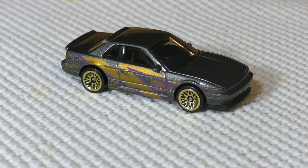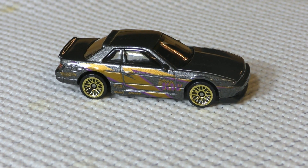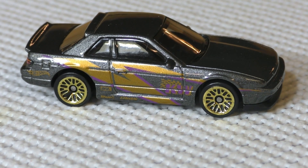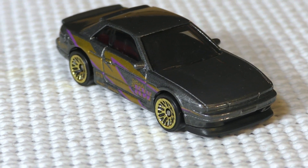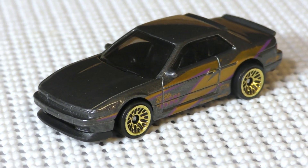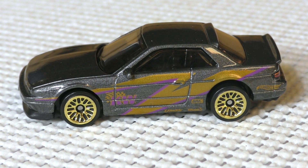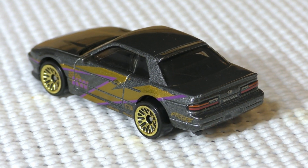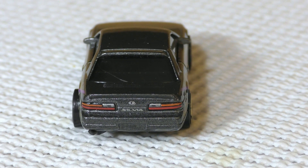This one here is in metal flake gray, maybe silver — it's kind of borderline — but you can see it's got some copper and purple graphics going down the side. You've got the gold wire wheels, the 20-spoke wheels. There's a view from the front — it is kind of a dark paint that doesn't necessarily show up the best in this lighting. There's another view from the side. Of course the Skyline has those distinctive round tail lights; the Silvia does not — it's got the rectangular tail lights.